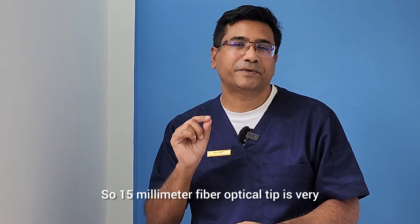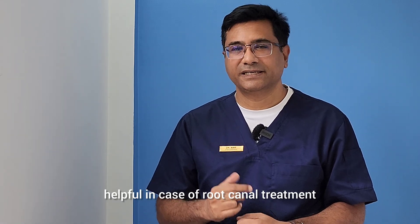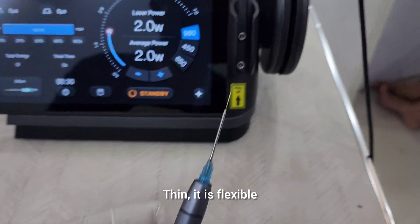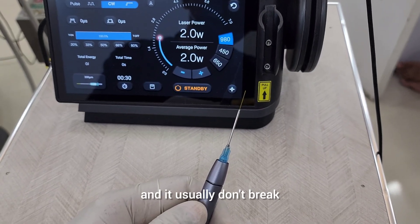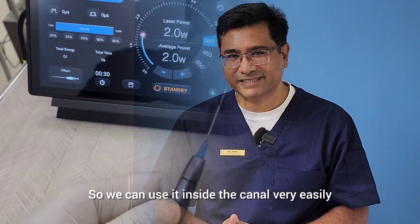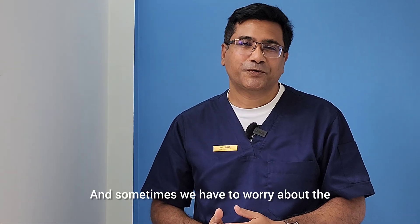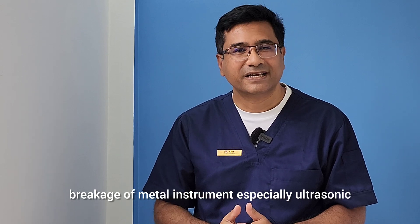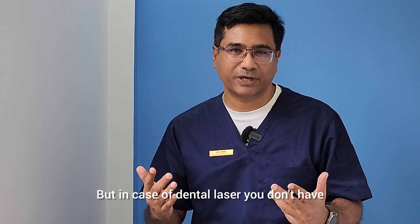The 50 millimeter fiber optical tip is very helpful in root canal treatment because it is very thin, flexible, and usually doesn't break. We can use it inside the canal very easily. Sometimes we have to worry about the breakage of metal instruments, especially ultrasonic activators during root canal treatment, but with dental laser you don't have to worry about that.